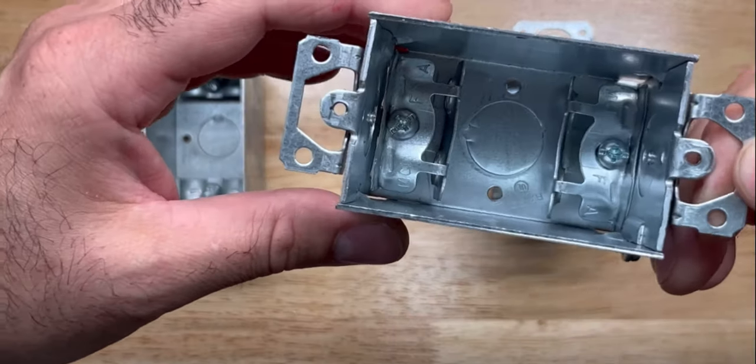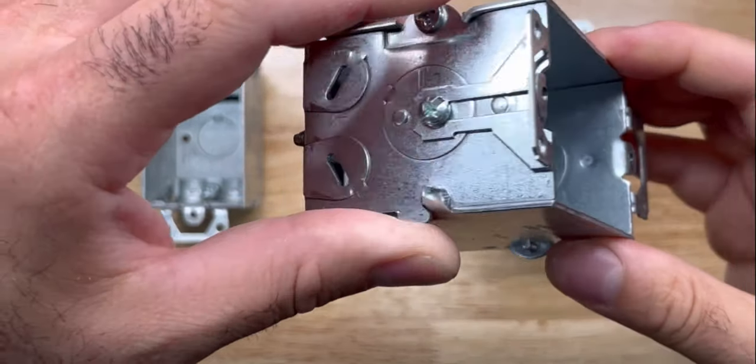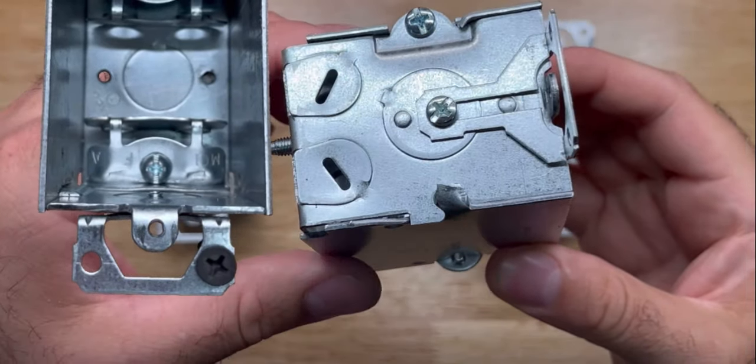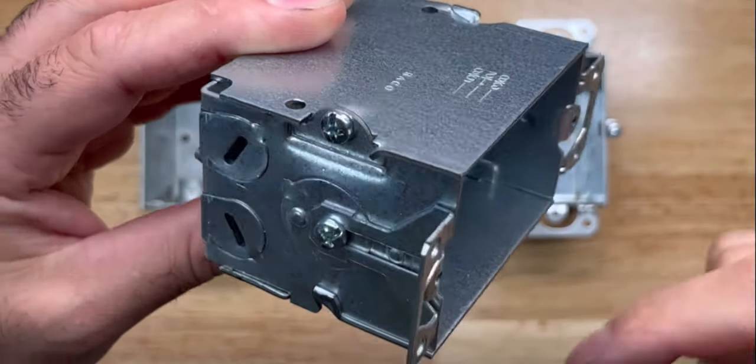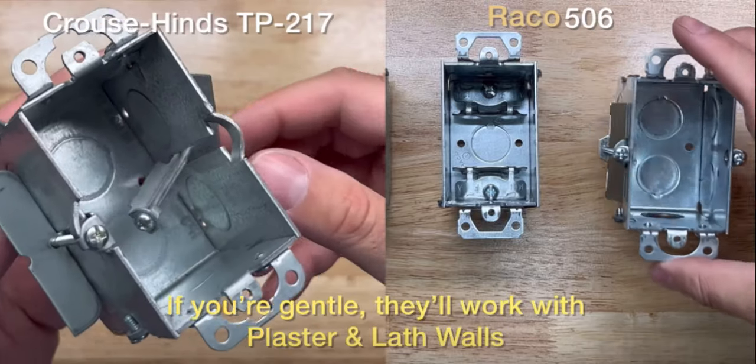There are screws to hold your conductors to make adjustments. These boxes are gangable, so you can take apart the walls. They also come with wings on the side.